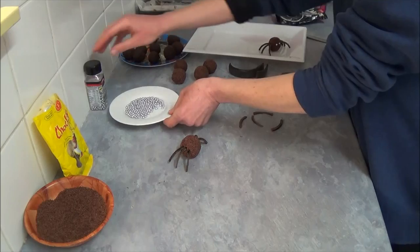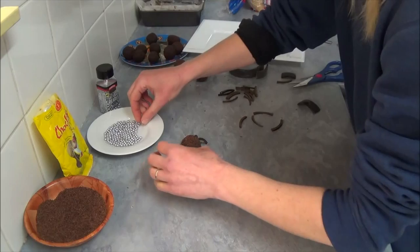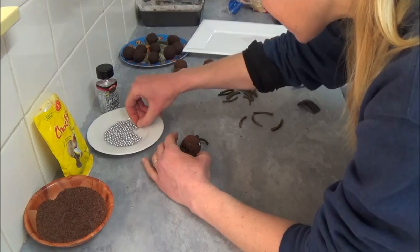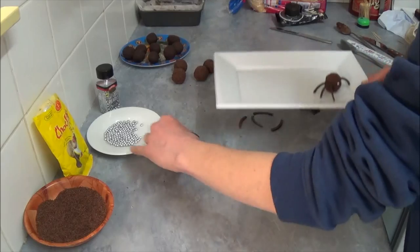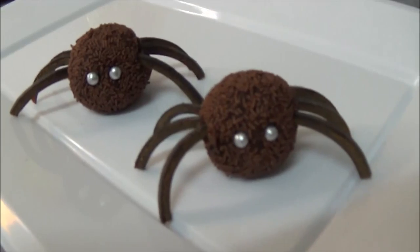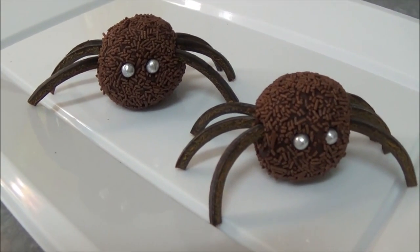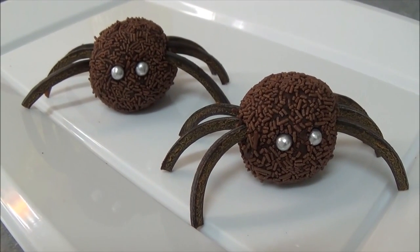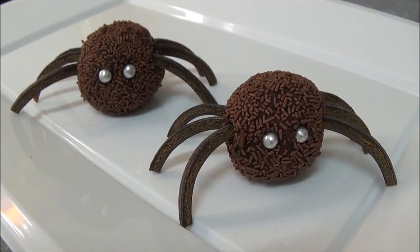For the eyes, we're using soft sugar pearls in silver. Place them on the ball to resemble the spider's eyes — just a couple. See how easy it is to make these beautiful chocolate spiders! They look really nice, and it's a perfect treat for Halloween or kids' parties.